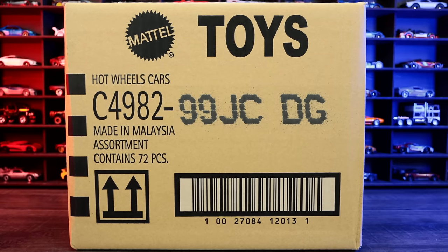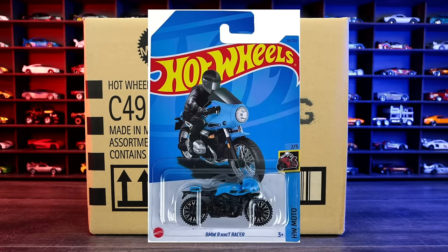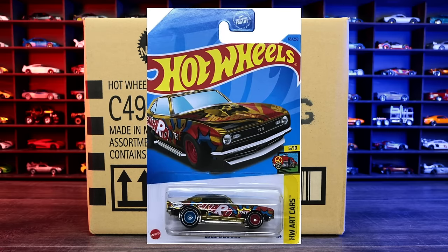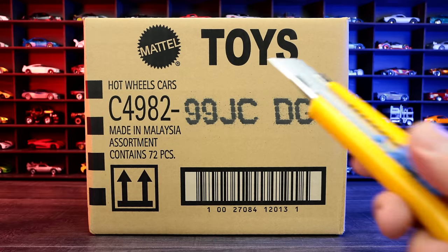What's up, Peak Timers? Today we're unboxing the 2023 Hot Wheels C-Case. The regular treasure hunt for this case is the BMW R9T Racer, and the super treasure hunt is the 68 Copo Camaro. Hopefully we find at least one of those in this case. Let's go ahead and unbox it.